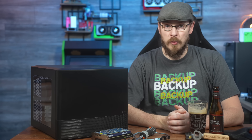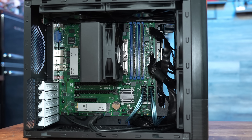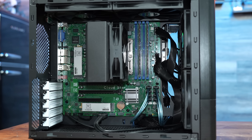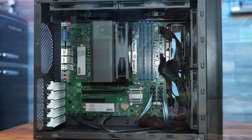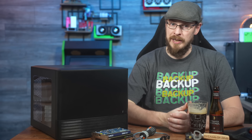Thanks to Fractal for sending this over for the build. While the 804 is starting to show its age as one of Fractal's oldest models, it is still an incredible platform for a desktop server build. We've got support for a micro ATX motherboard, standard ATX power supply, and a full eight 3.5-inch hard drives. And I've got 96 terabytes worth of drives in here.